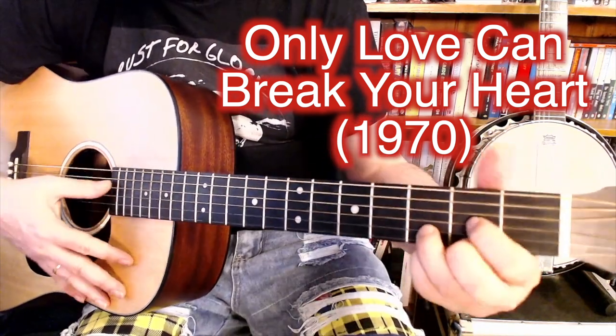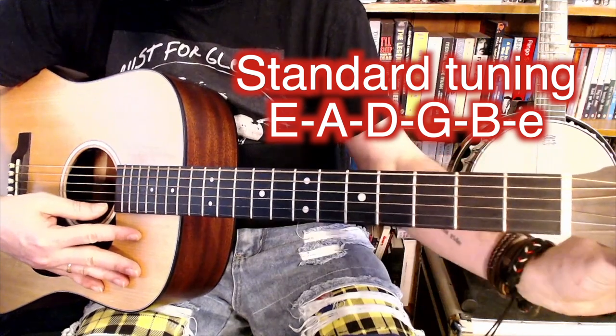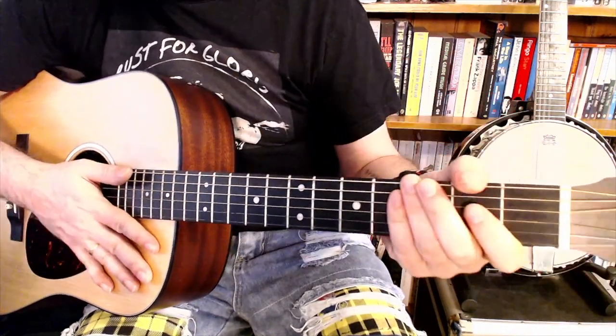Only love can break your heart. This song is in standard tuning.